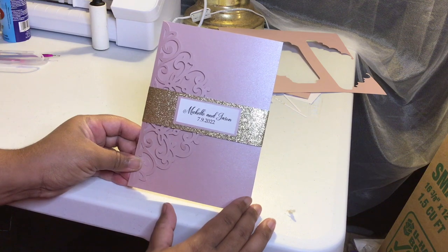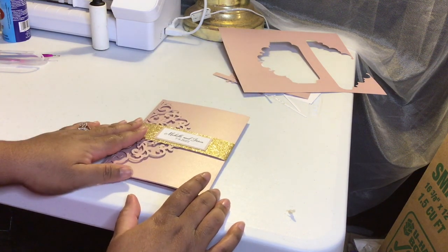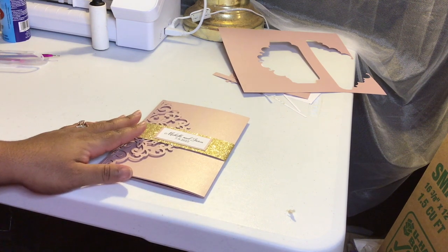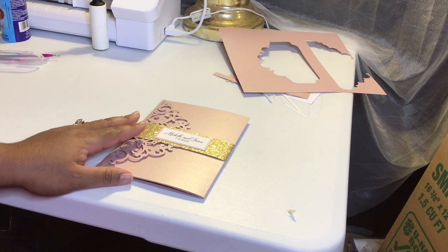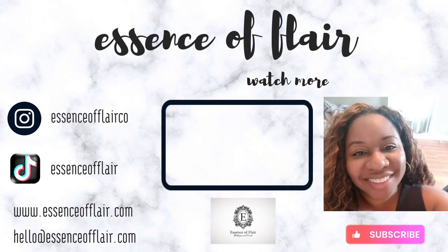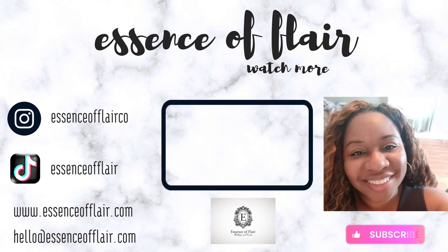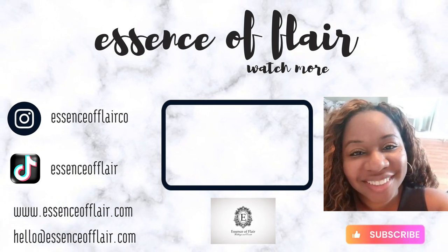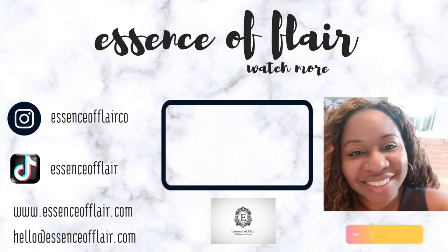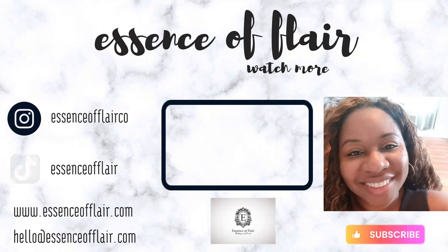But that's it for this video. I hope you enjoyed it. Please make sure to like, subscribe, and hit the notification bell. I'll see you in the next video and have a good evening — thanks for watching!